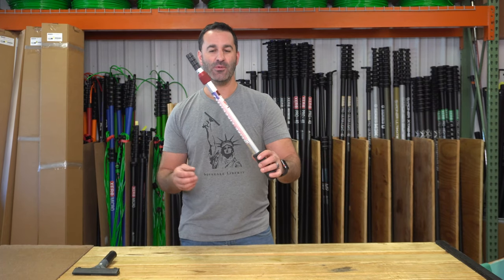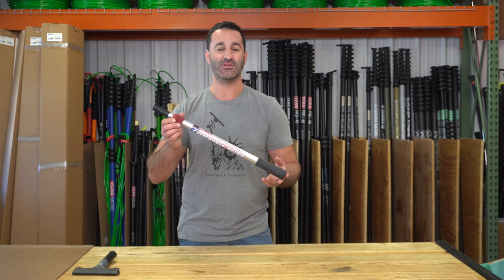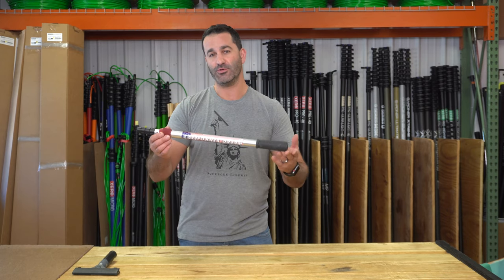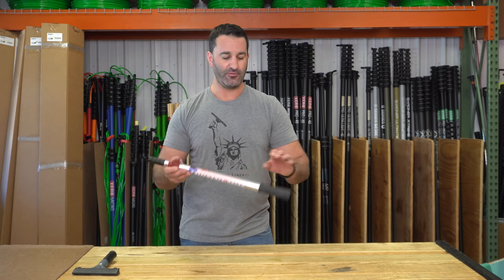Alex with windowcleaner.com. Here we have the short version of the Sorbo California Dream extension pole. This is a really cool and pretty unique pole for a few reasons. Using the short version for video purposes just so I can get it all in frame.